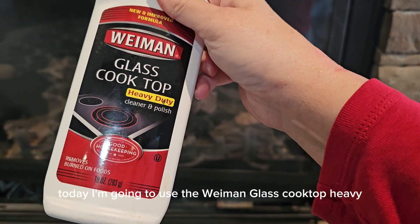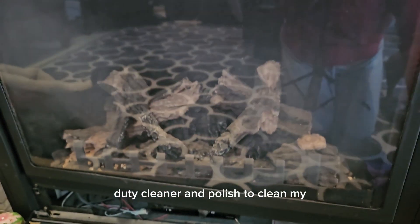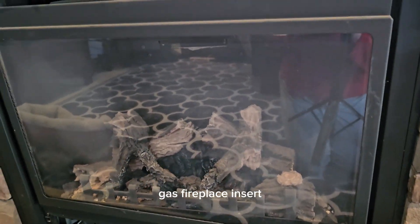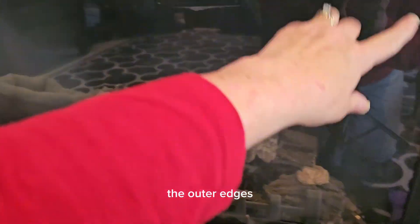Today I'm going to use the Weiman glass cooktop heavy duty cleaner and polish to clean my gas fireplace insert. You can see that it has some fogging here on the outer edges.